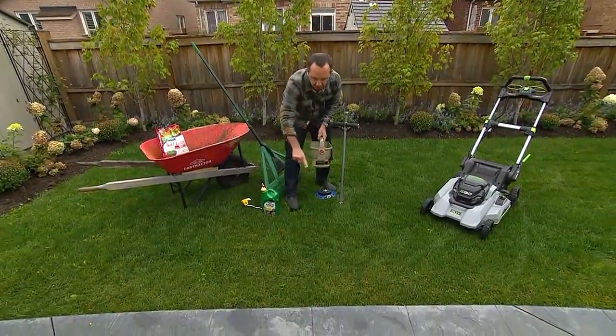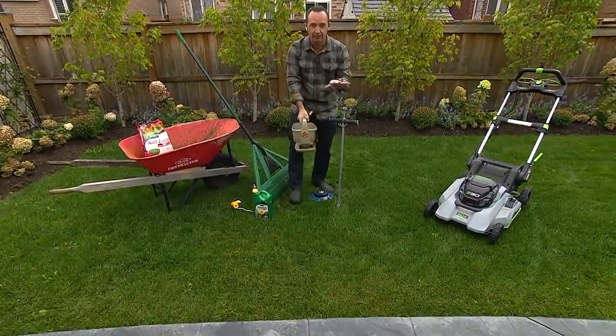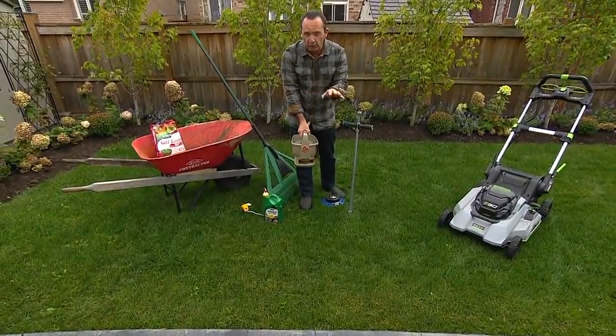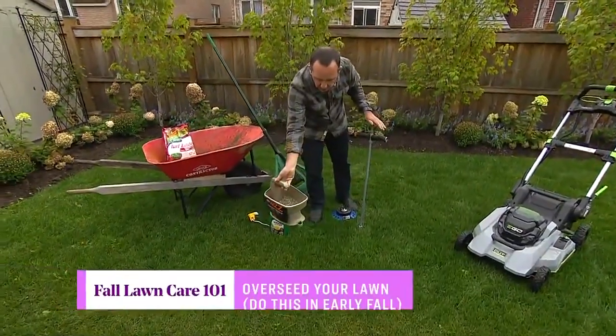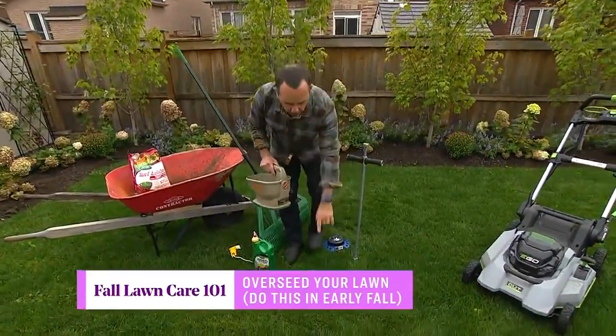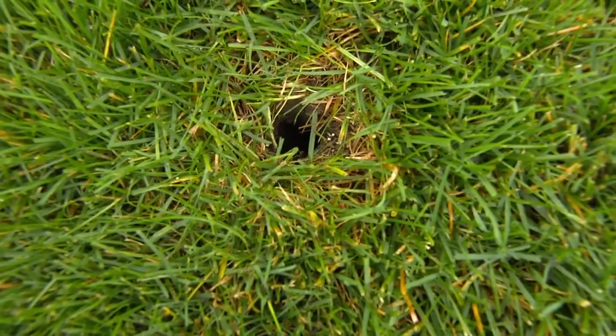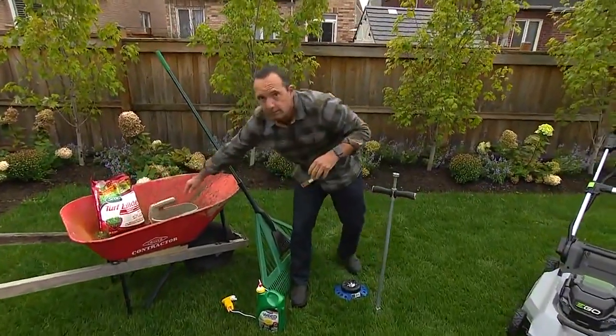After removing weeds you'll have holes in the lawn, but those are actually beneficial — they provide aeration, allowing more nutrients and water to get down into the soil. If it's early enough in fall, you can overseed: use a product that has mulch, seed, and fertilizer all mixed in. The goal is to fill the bare spots with grass so weeds don't take hold in that space.